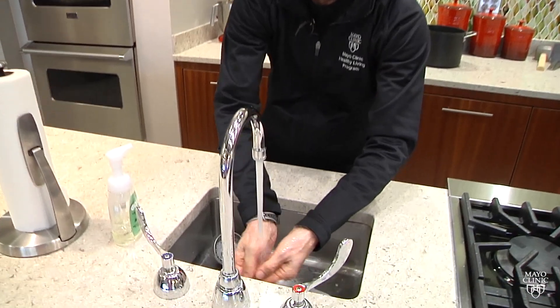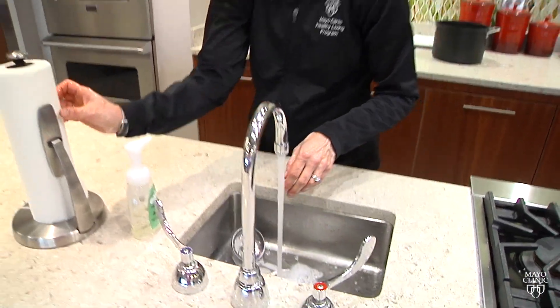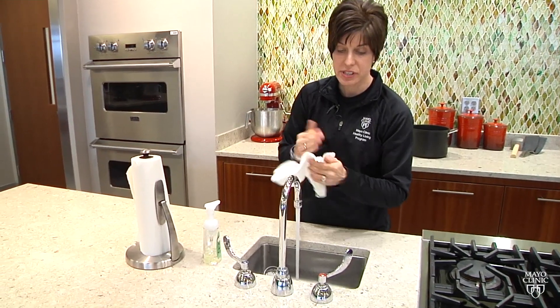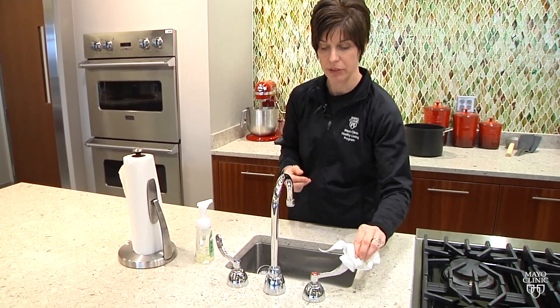Then rinse. You want to make sure you get a clean dish towel or paper towel to dry your hands. Use that paper towel or towel to turn off the water as well.